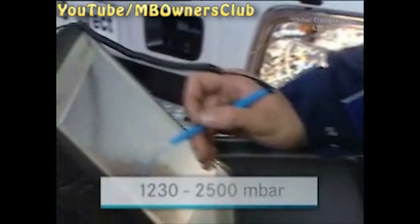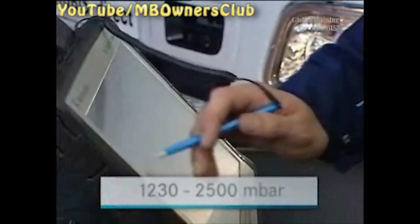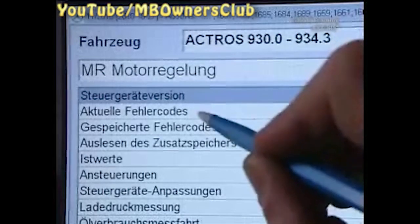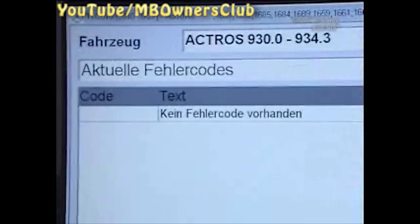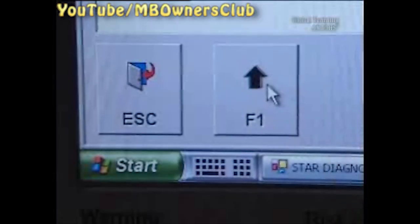The correct value for the air pressure sensor of the metering unit is between 1230 and 2500 millibar. Otherwise, repeat the rinsing process. In this case, the flushing was successful — there is no error message.